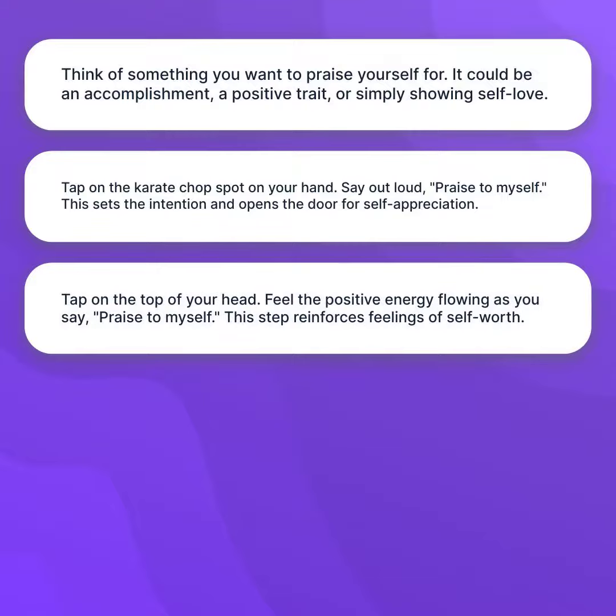Tap on the top of your head. Feel the positive energy flowing as you say, "Praise to Myself." This step reinforces feelings of self-worth.